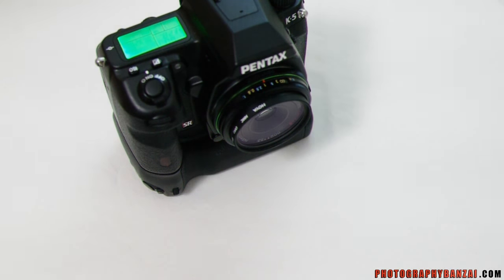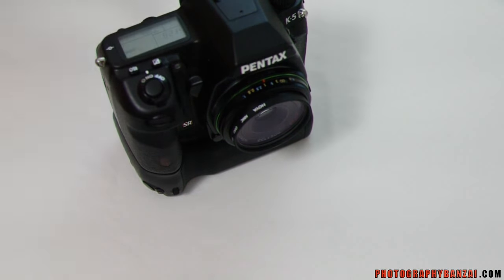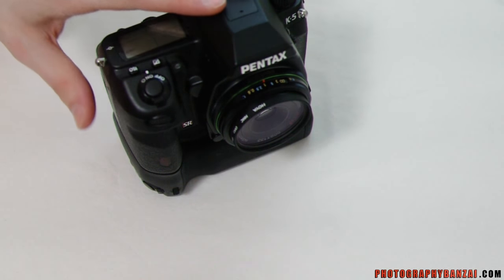Pretty convenient if you ever get into a situation where your regular rechargeables run out of charge. I've never personally had that situation — I have quite a few rechargeable batteries of the lithium-ion type. But the grip is definitely helpful in that situation if you think you'll possibly need that option. So that was the K5 with the battery grip and AA batteries. Thanks.